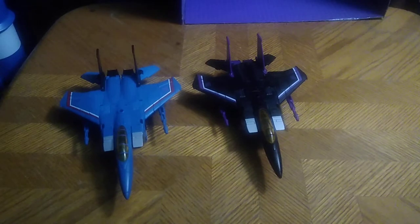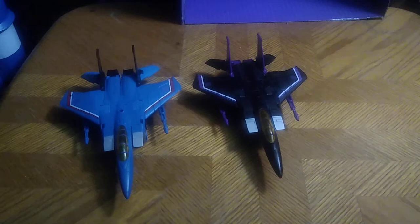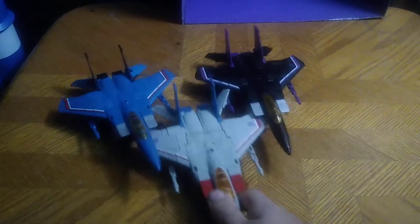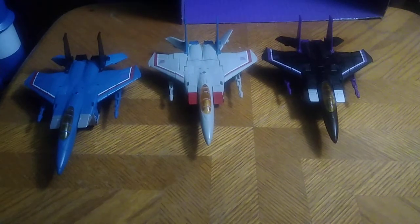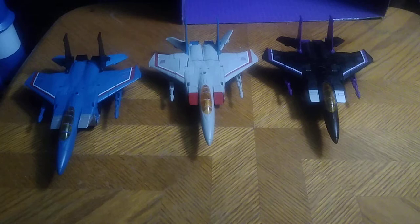Earthrise Generation 1 Seekers. Now for comparison, here he is with the other member of the team — it's Starscream. So yeah, we got the complete Generation 1 Seekers with Starscream, Thundercracker, and Skywarp.